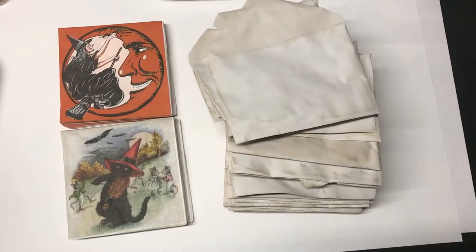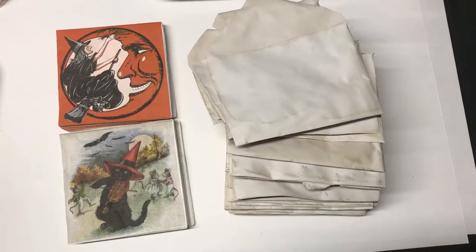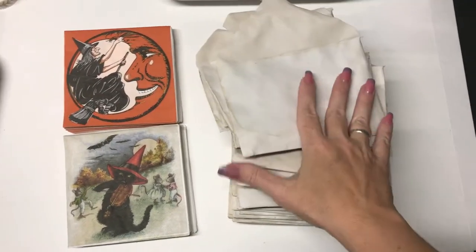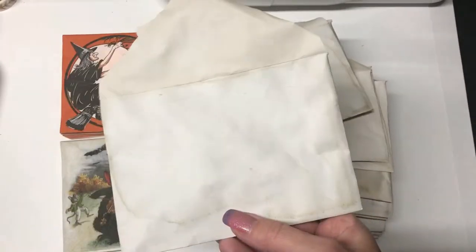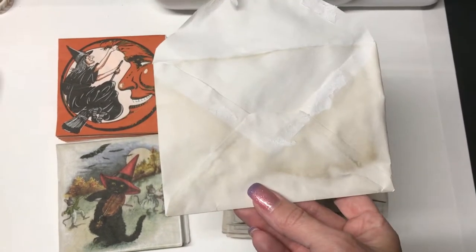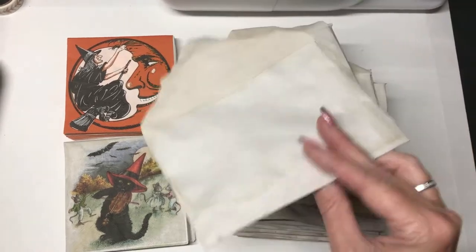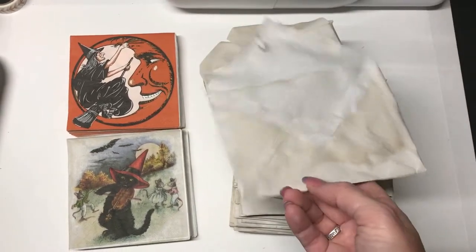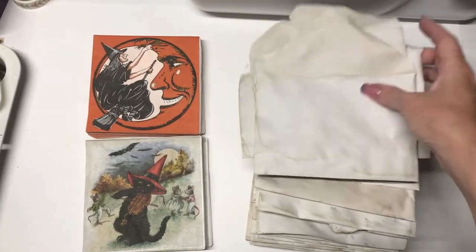I'm starting my next project. I was watching a YouTube video by Artie Mays where she had tea stained some envelopes. These were plain old envelopes I got at an estate sale. They were plain white — probably Christmas card envelopes — just a huge stack of bright white envelopes. So I tea stained them to give them an antique look. I'm just not a fan of bright white.